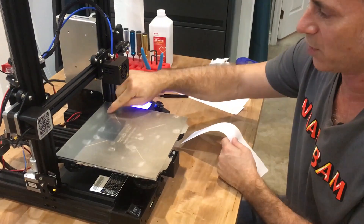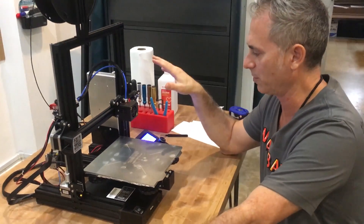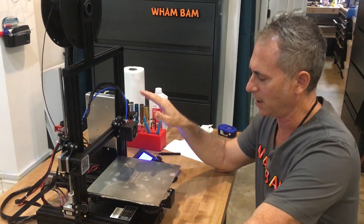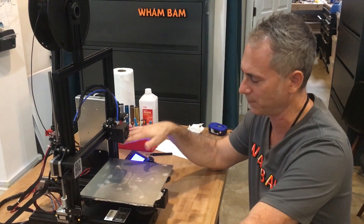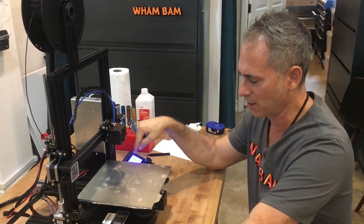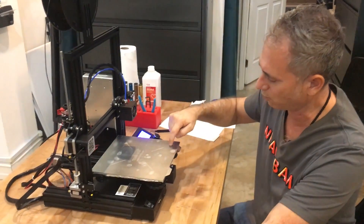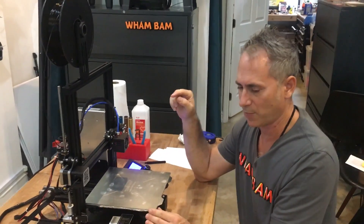To level your bed, you're going to want to heat the bed to the temperature you're printing on — it's super important. I've already preheated the bed and the nozzle up to the temperature I'm printing on. I have a G-code that I use that stops at all four points over each one of the knobs, the adjustment screws, for a couple of seconds each.